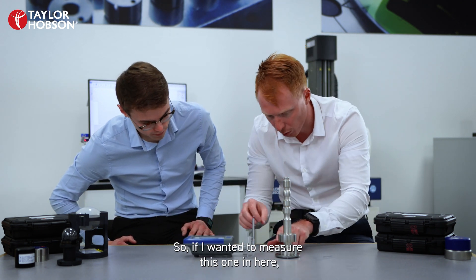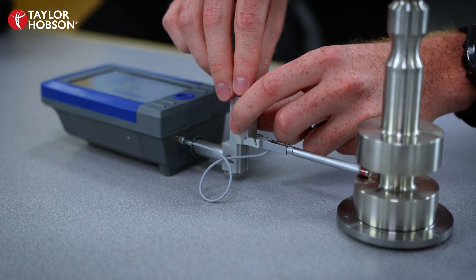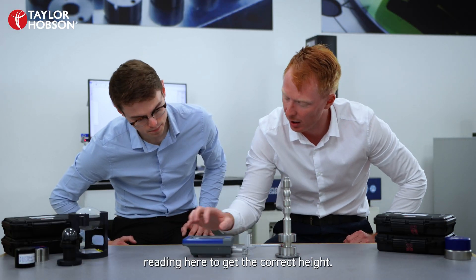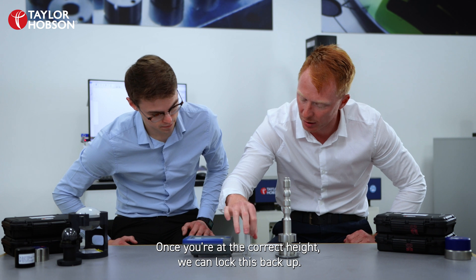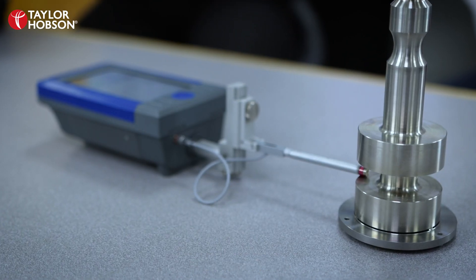So if I wanted to measure this one in here, we can slide the pickup in, we can adjust the height, and just as before we can look at the gauge reading here to get the correct height. Once we're at the correct height we can lock this back up and then just as before, single button press — and it measures again.